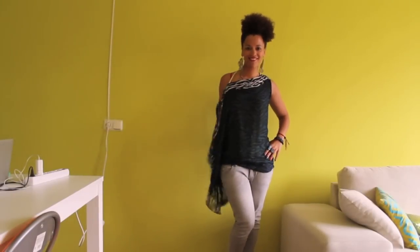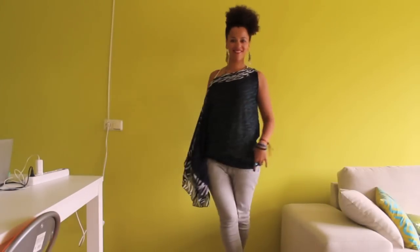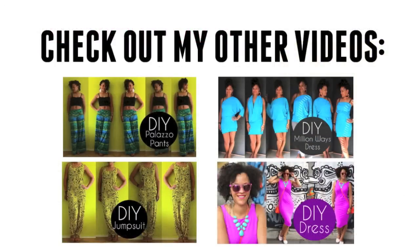I hope you enjoy the three looks I created. Click like if you did and subscribe for more videos. Thanks for watching! Come and join me in my Facebook group called Sewing for Dummies, where we can share sewing tips, tricks and inspiration. We'll see you next time. Bye!